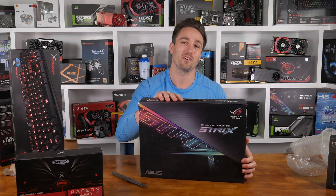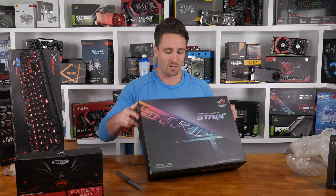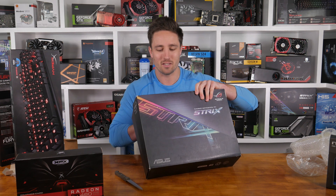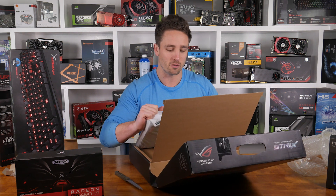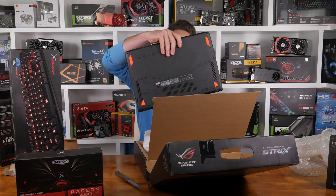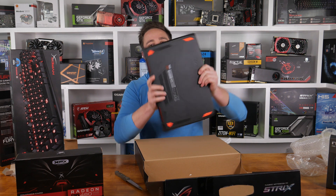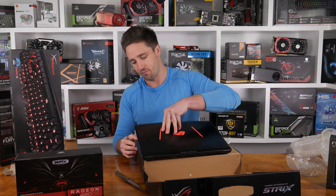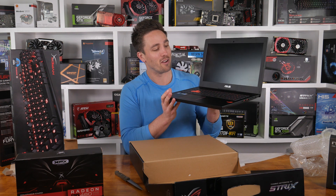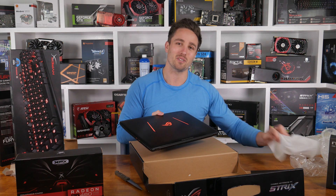Last box — here we've got a new ASUS Republic of Gaming laptop. It's not equipped with one of the new Pascal cards as far as I know, but I believe it is a new model so I'm still very keen to check this out. Look at that — very nice looking gaming laptop. Looking forward to putting that review together as well. Thanks for joining me for another episode of Unboxing Boxes with Matt.